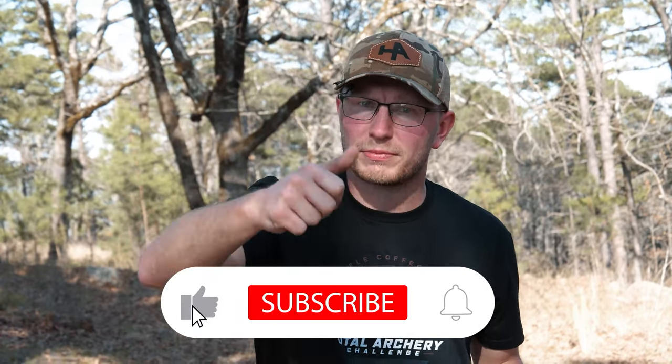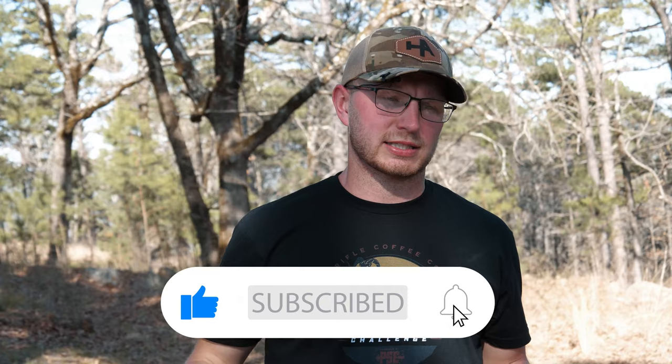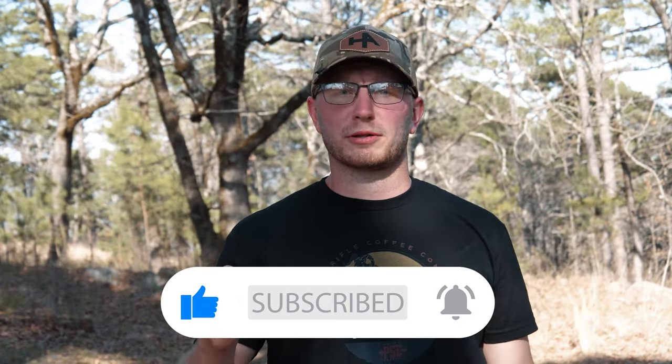Guys, if you found this video helpful at all, be sure to give us a like and a thumbs up. Be sure to comment if you have any questions about the sight — I'll be happy to answer them. Turn the bell notification on so you'll know when we post more content like this. Most importantly, have a great day. See you in the next one.